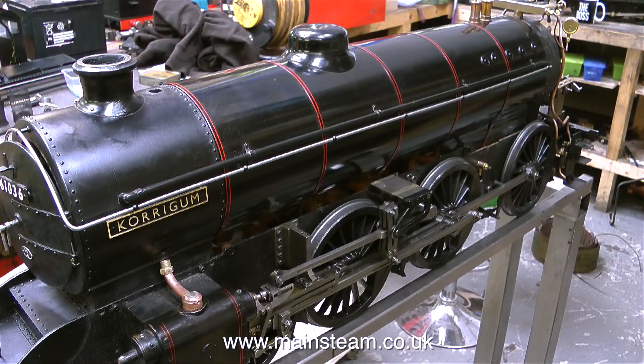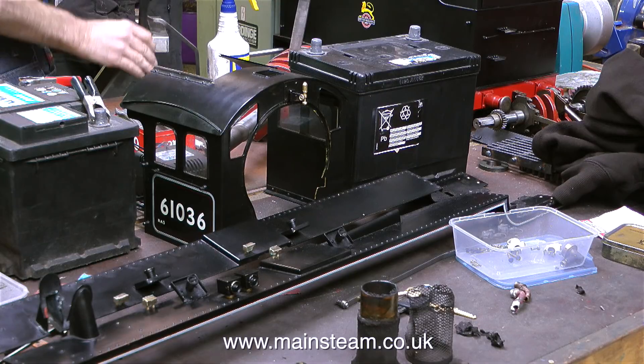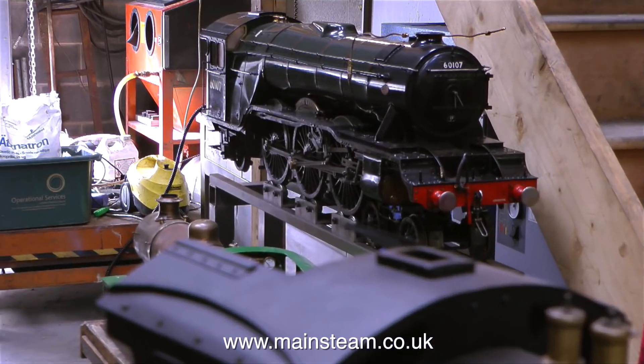Meanwhile, in the rest of the steam workshop, Billy is working on another engine with various little jobs just needing finishing off. These are the parts of it on the bench, including a really clever spark arrestor that fits on the petticoat pipe inside the smoke box — this stops hot ash and small particles of coal from being blown up the chimney and burning the driver and passengers. And it looks much better than an external one, which always looked very ugly.